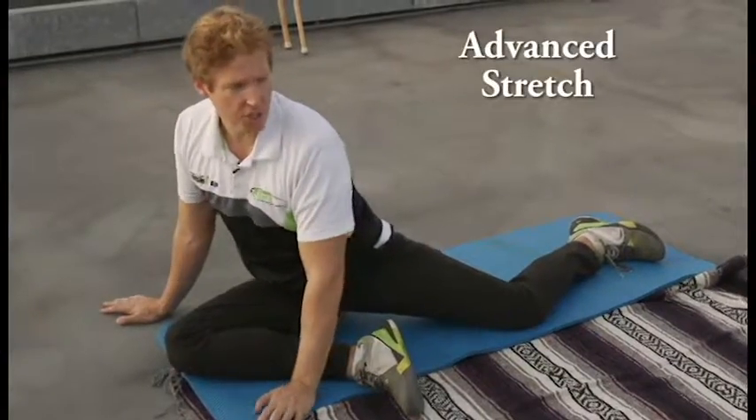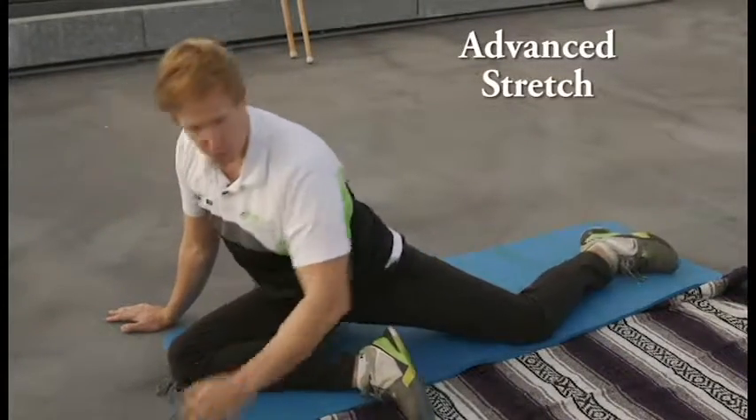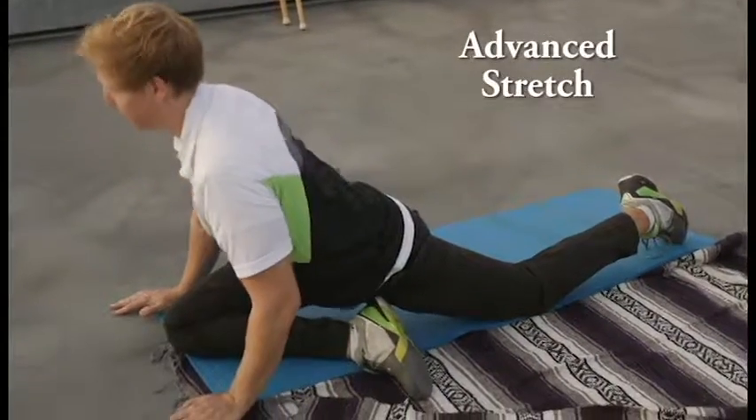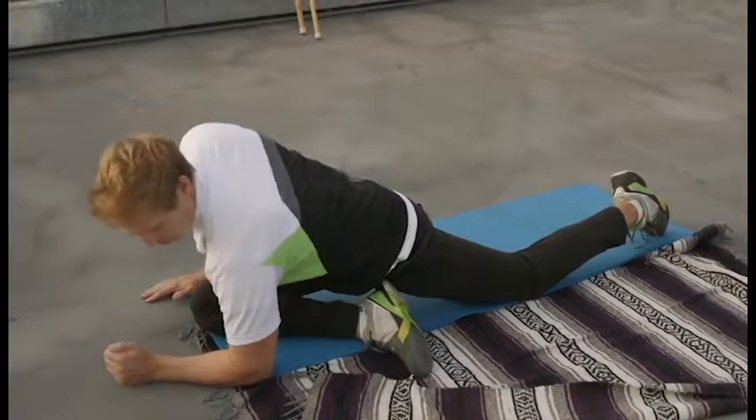The other part of this, which you can do as early as now, is to shift up — your glute comes off the ground and you're up on your legs like so. That's more of the advanced version.